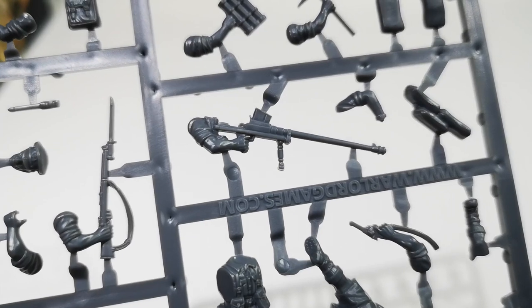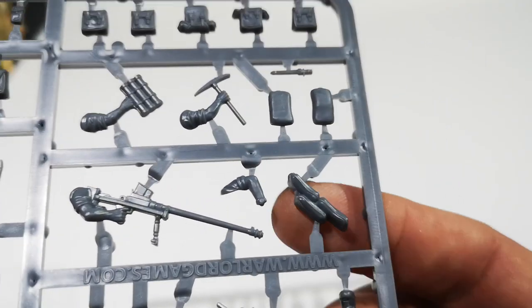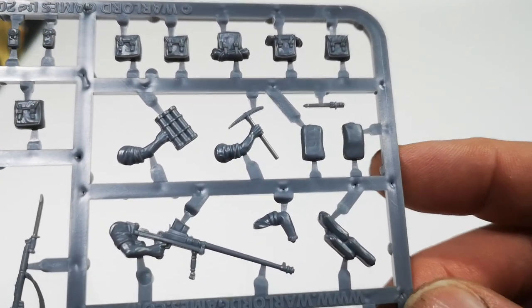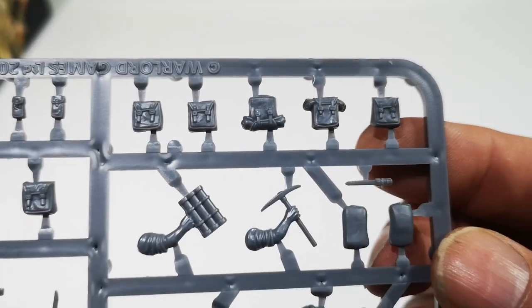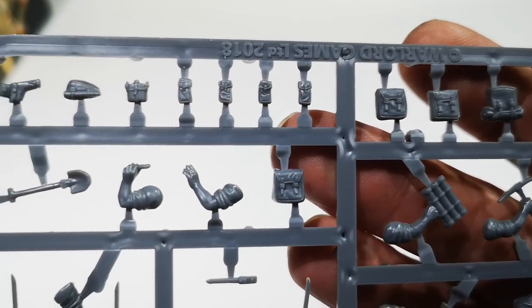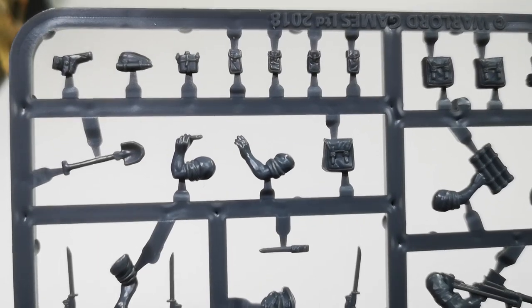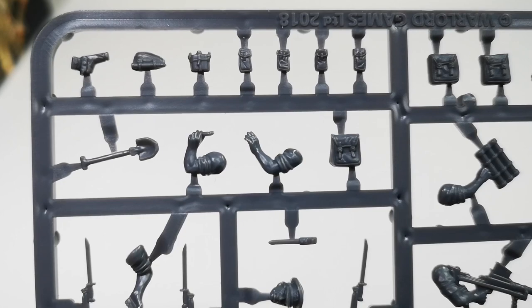Then we've got the Boys anti-tank gun for the lying-down figure. There are also some extra bits and pieces: three sandbags here and two there, so you can stick your anti-tank rifle or mortar guy behind them. Some backpacks, ammo cases, and pouches. And shovels — I've never seen anybody use a shovel, or indeed a pickaxe, in a game, but you never know.